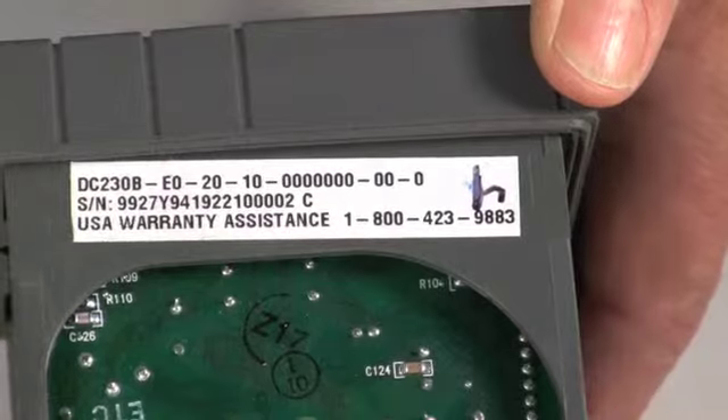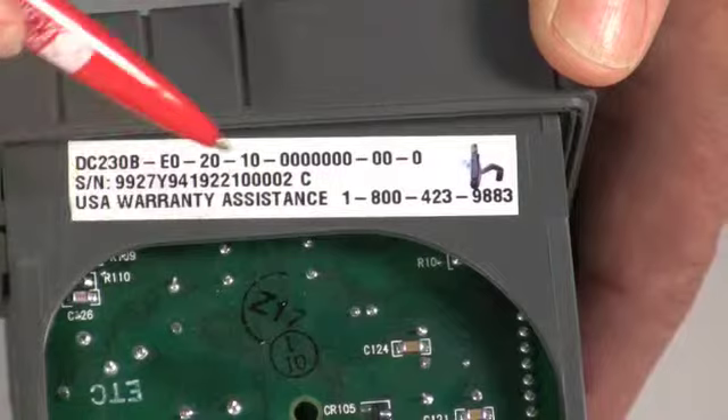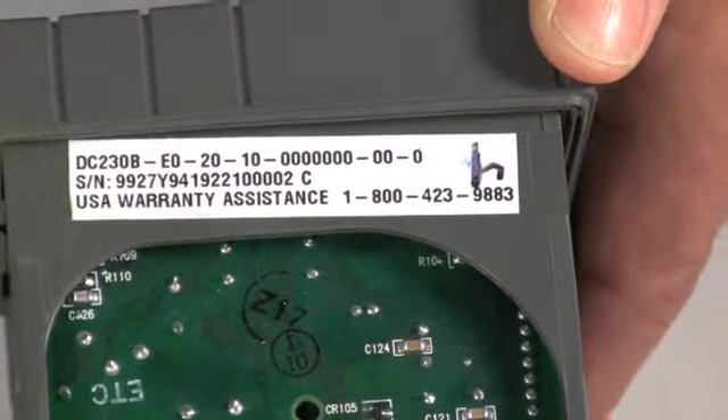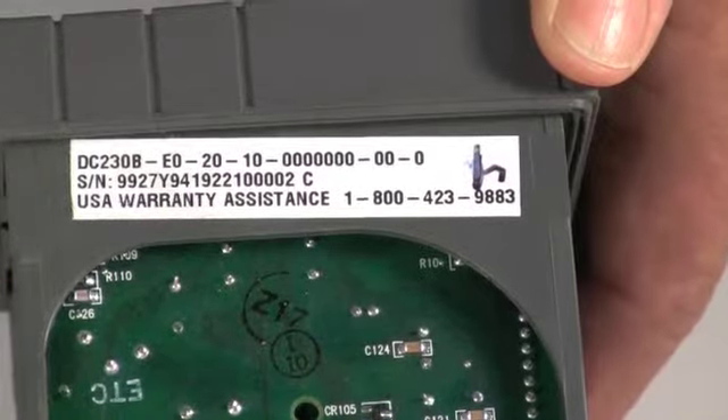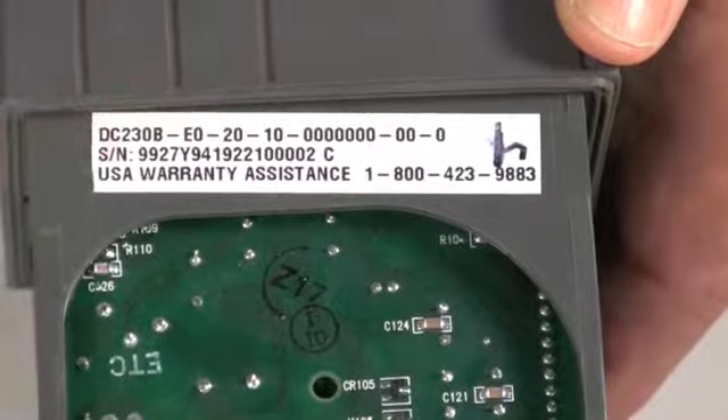Because frequently in the field they'll replace one with another one, and sometimes they're not always the same. Or they may add options — let's say they ordered it without an auxiliary output, they needed one with, so they bought a different one and they didn't change the case.